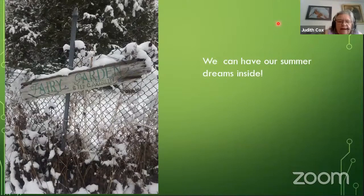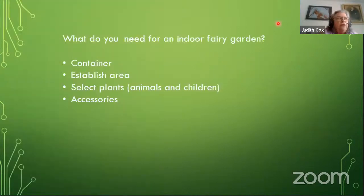So I sat down and made a list. First, I need a container — large but not tall, shallow and wide, so I have room for lots of small plants and accessories and can move things around. I need to establish a permanent area for the fairy garden because if we move it around the house the accessories will tip over and the plants won't be happy — we don't want to keep disturbing them.